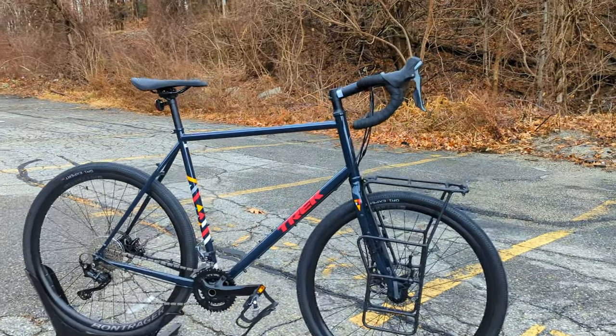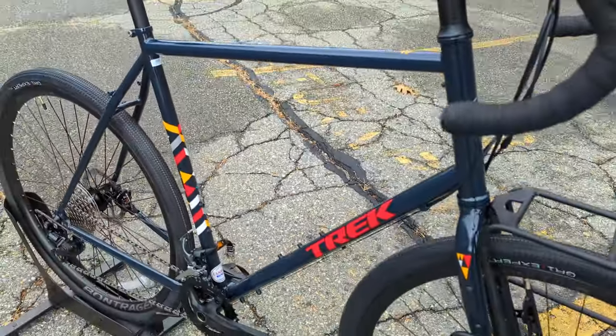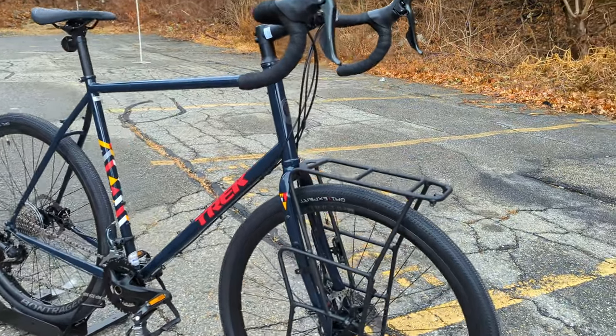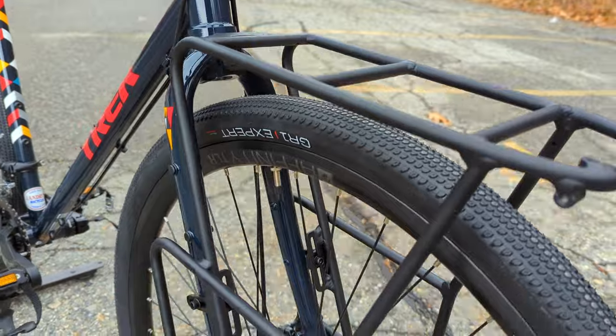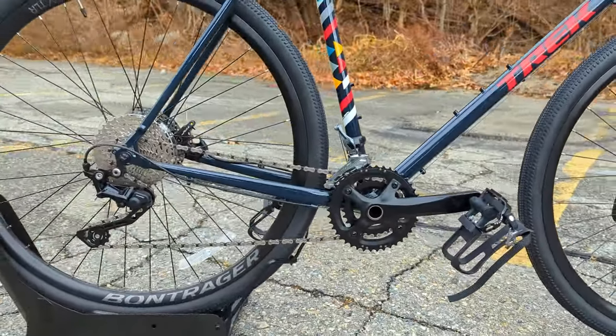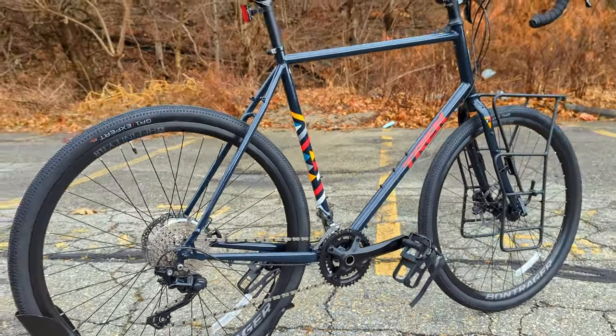What's neat about this particular one, the Grando, is it's designed for off-road or rough road terrain as they call it. Basically they took the 520 chassis and set it up to run wider tires, and it comes stock with a 2x10 drivetrain that we'll check out in a bit, really extending the capability of the bike.